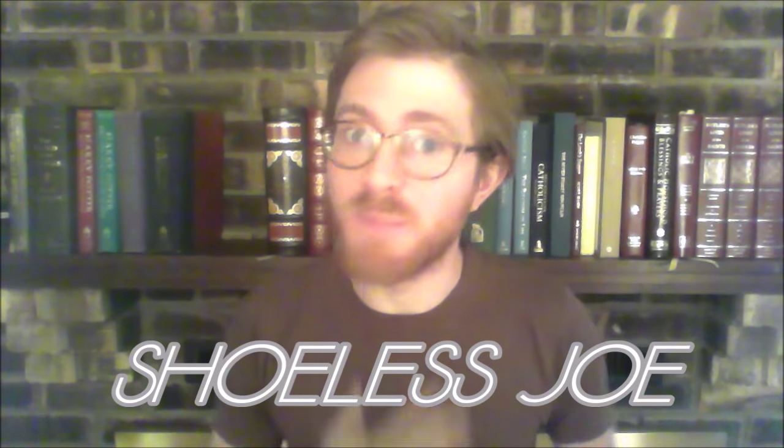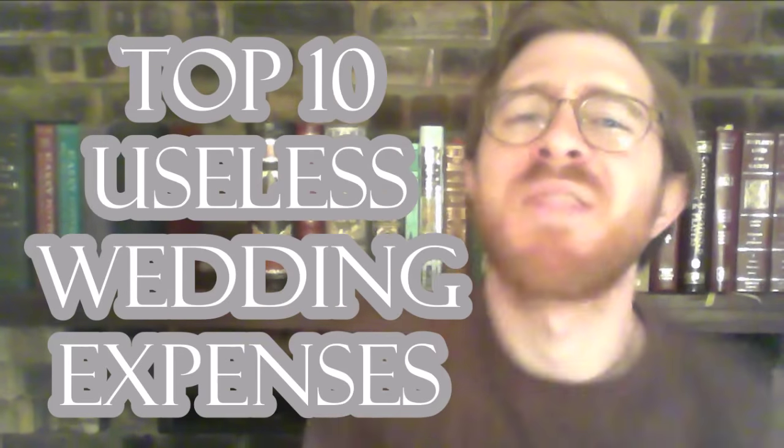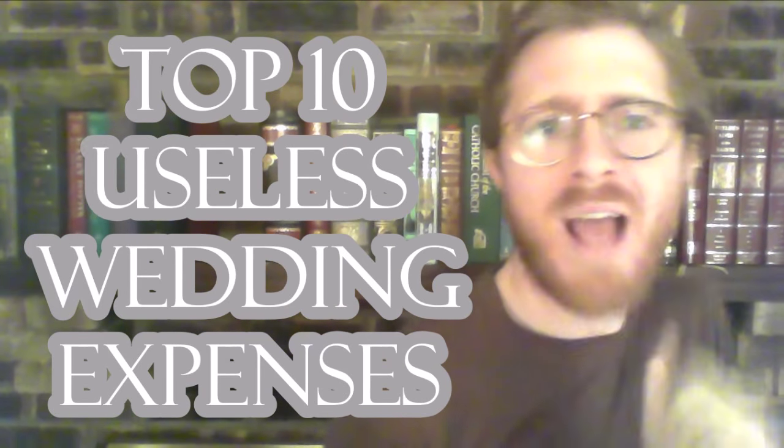Hello and welcome to Radical Living. I'm your host Shoeless Joe and today we are talking about the top 10 things to not have at your wedding. The most minimalist wedding would be to just not have a ceremony at all — just sign a piece of paper and be done with it. This video is for people who want a more traditional wedding but without all the extra thrills and frills.